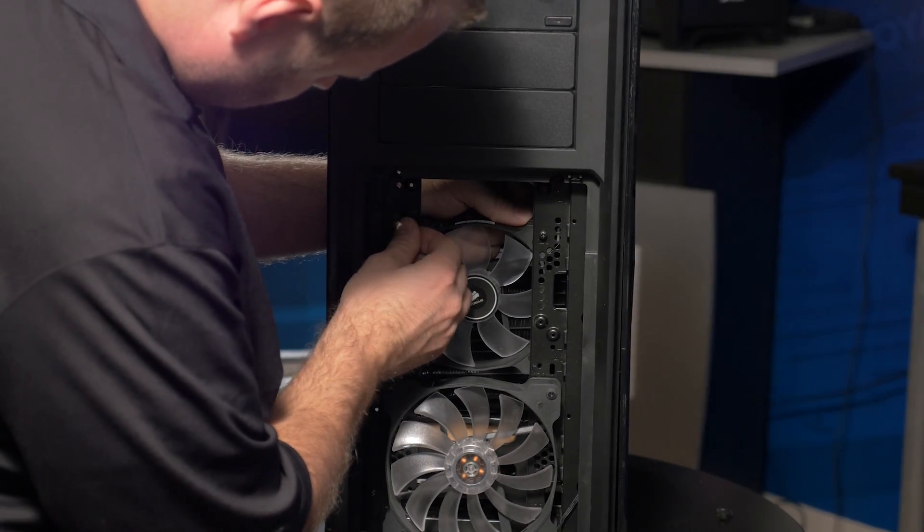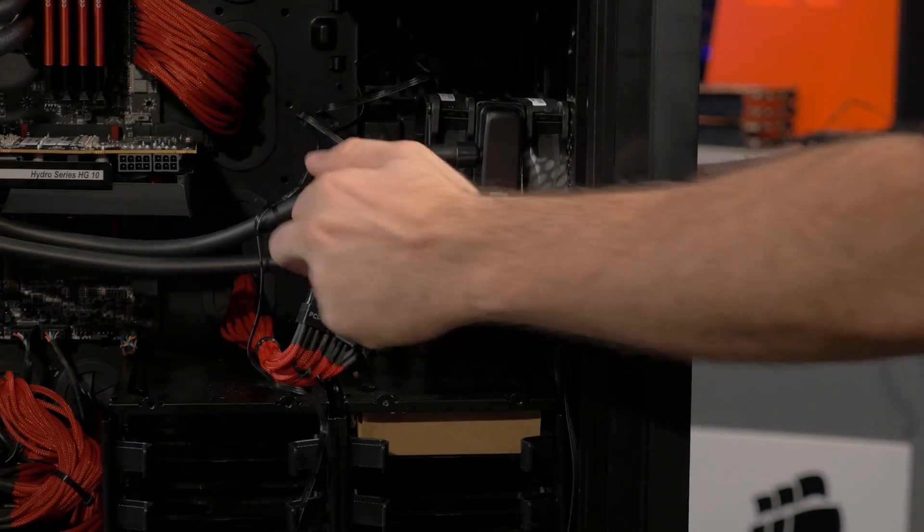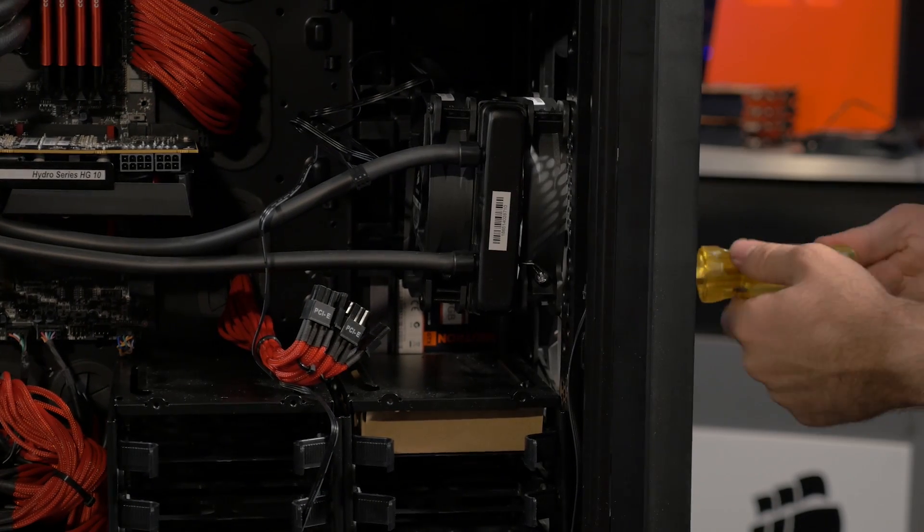Once the GPU is being liquid cooled, the fan will run much more quietly, providing just enough airflow to effectively cool the HG10, which acts as a giant aluminum heatsink for your graphics memory and voltage regulation modules.